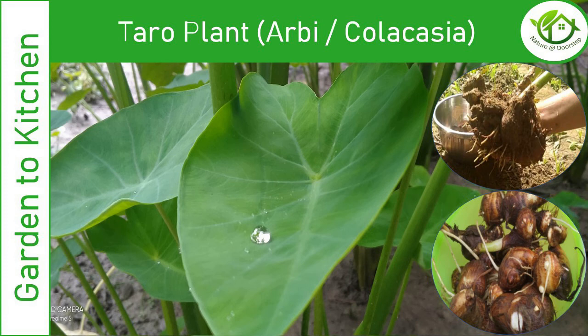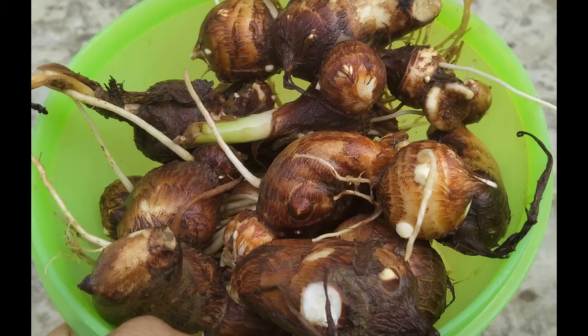Food is considered the best medicine, and the best example of this is herby. A lot of medicinal properties are inside this herby. But unfortunately, unlike other vegetables which have gained fame in the world of health, herby is still struggling to get recognized.